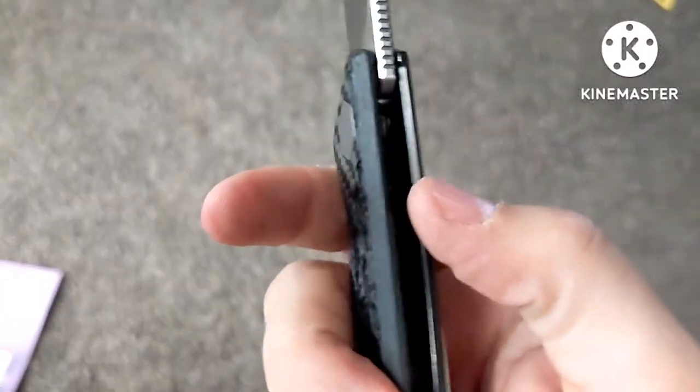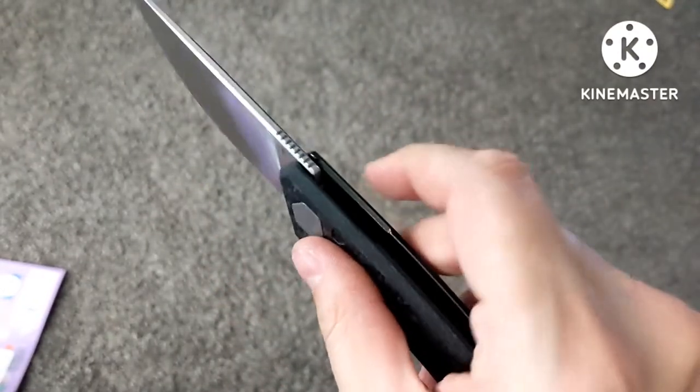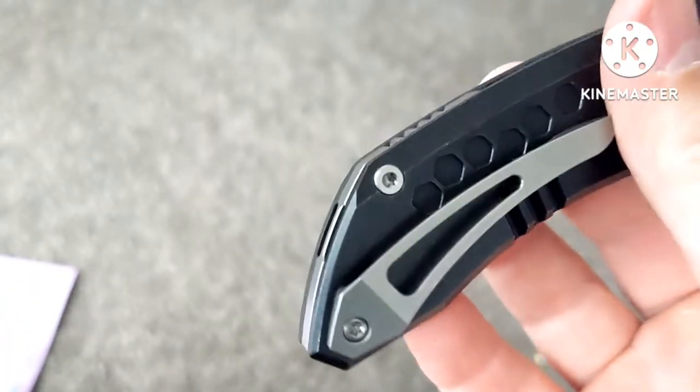They do have a little relief cut for when your finger goes down in there. You've got that geared backspacer and then that hidden lanyard tube — I like how they did that.